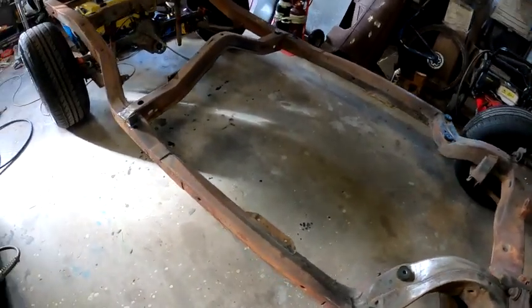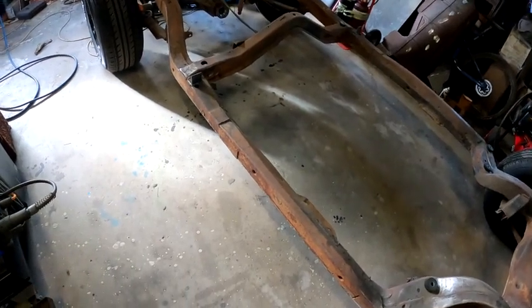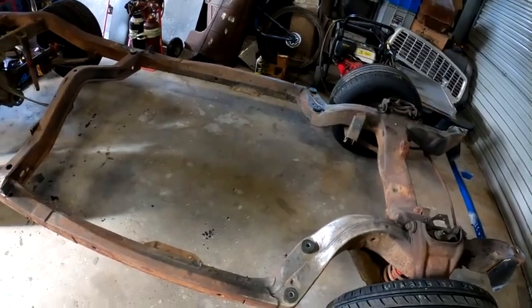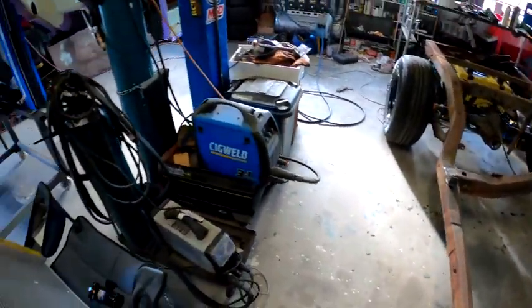Start getting the chassis bare-metalled - smooth all the weld dags out, clean it up, get it bare-metal ready for primer. That'll be tomorrow's job, so we'll shut it off here for tonight.